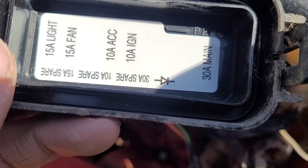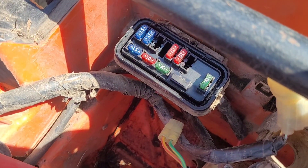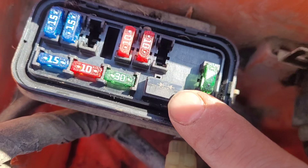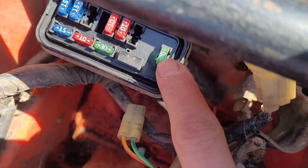I think this component is just a diode to make sure the current flows through it correctly, but if you know what this thing is, comment down below and explain it to me. And then we have a 30-amp main fuse.